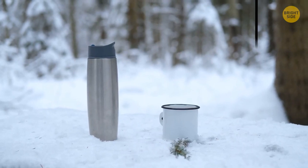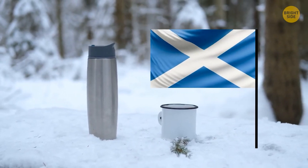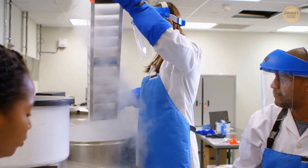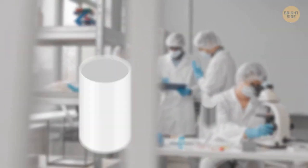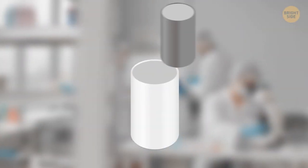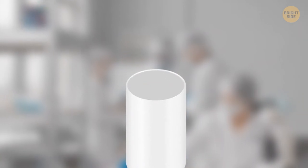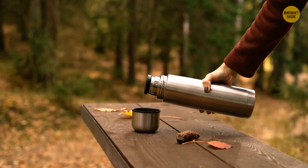The thermos was invented by a Scottish scientist — not for keeping coffee warm, but to keep some chemicals at a stable temperature. He placed a small bottle inside a larger one and sucked all the air out from between the two bottles. This same technique is used to make the modern thermos.